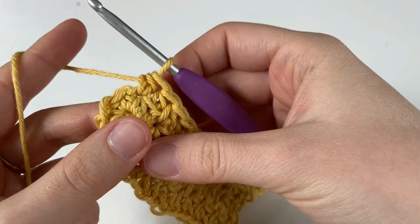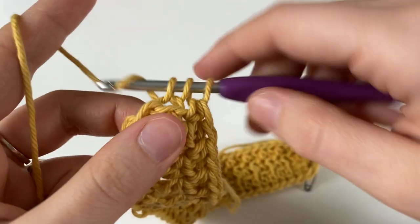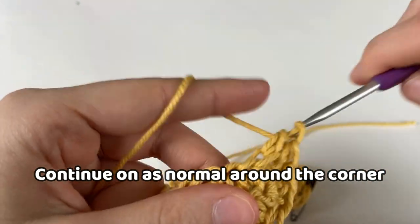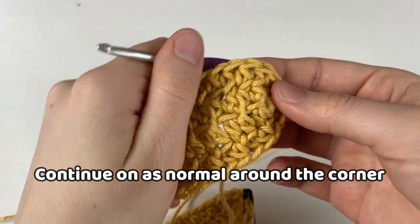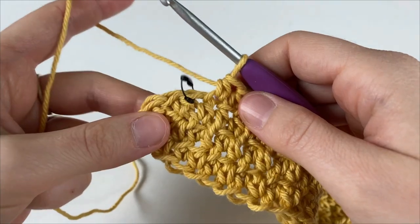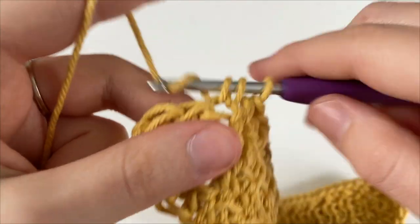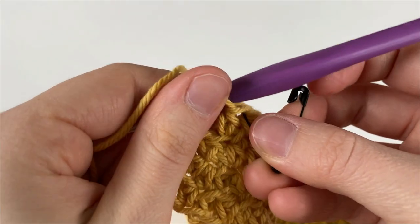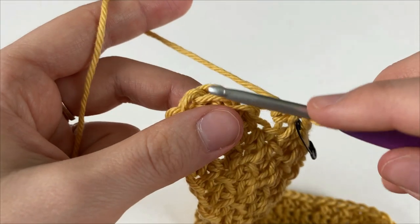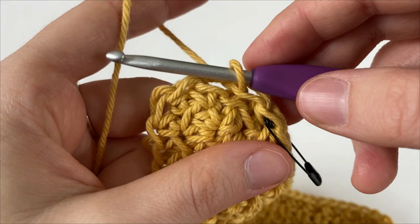When you get to the first corner, you're just going to work everything normally — working into the back loop and into the front loop, making sure that we only make one half double crochet into every stitch. It's going to start to curl up and eventually make kind of like a pouch. When you get to the stitch marker, which is the last stitch of the round, remove it and make a half double crochet into the back loop only and remark it with your stitch marker. To join the round, insert your hook into the first stitch of the round and work a slip stitch into just the back loop only.